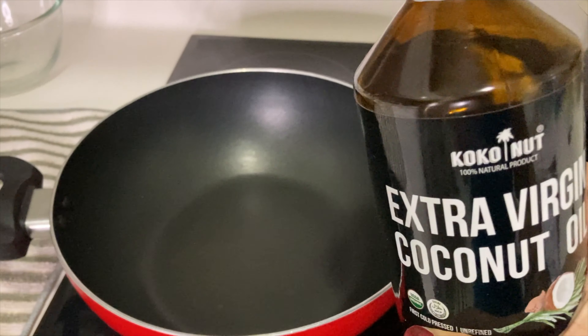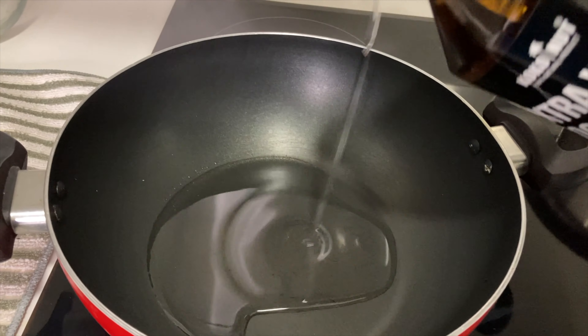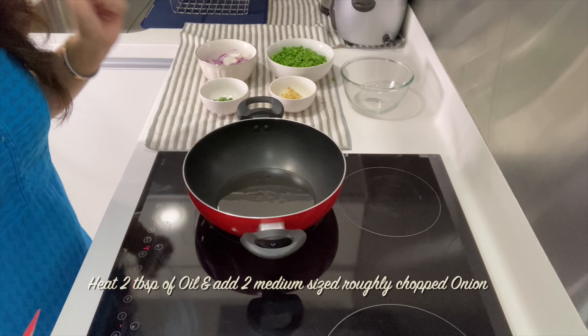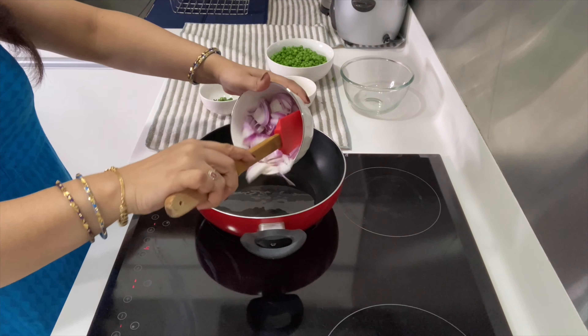Let's get started. The pan will be warmed. First, I will add coconut oil. You can add the oil of your choice. The oil is warming up.